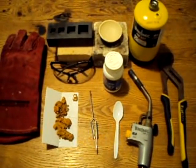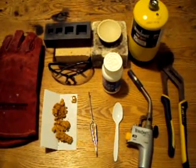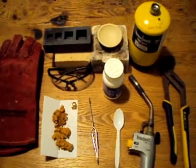Today I'm just going to be doing a short demonstration of how to melt some gold powder. I'll just quickly go over everything that I'm going to use and then I'll get started.